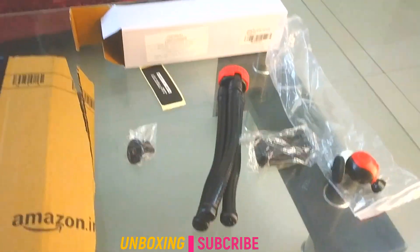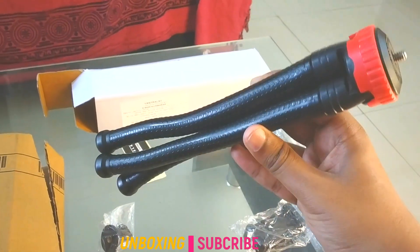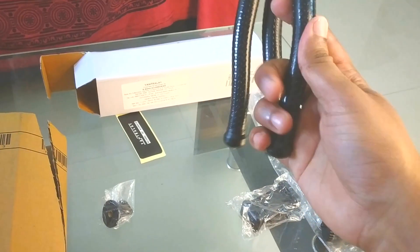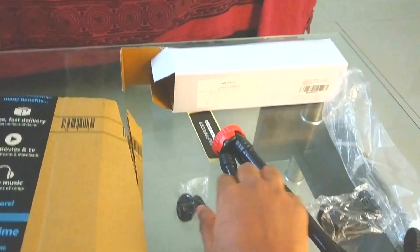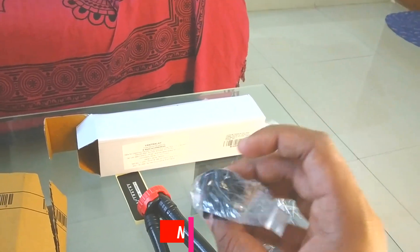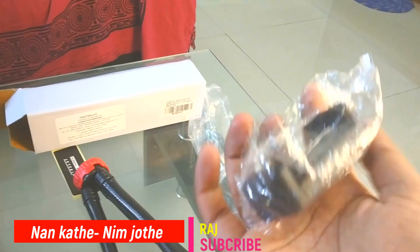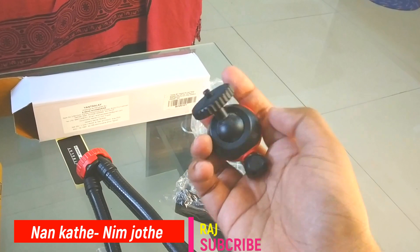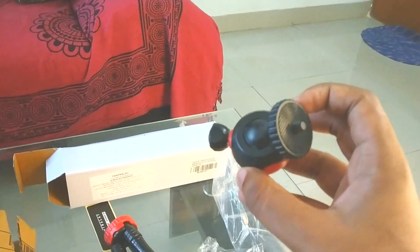We are going to unbox the tripod stand package today and let's see what's inside. This is the tripod, which looks really cool — it has a good grip and is easily foldable at whatever positions you want. This is the action camera mount, which you can use to mount an action camera to the tripod. This is the mount used for connecting and mounting a smartphone to the tripod. This is the flexible head mount — you can rotate it in whatever direction and tilt your smartphone or DSLR to specific angles.